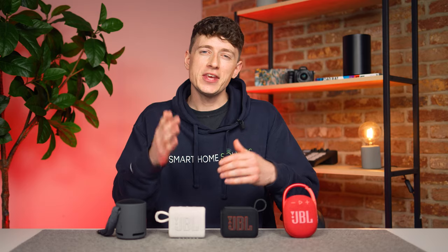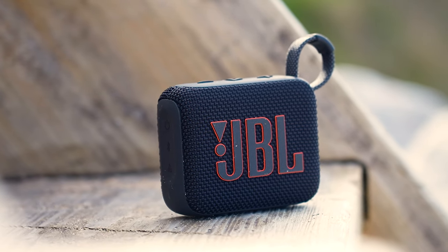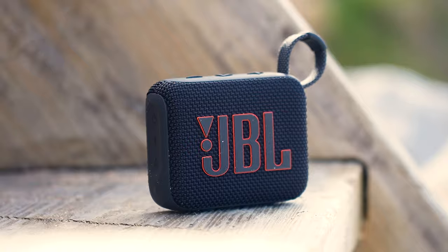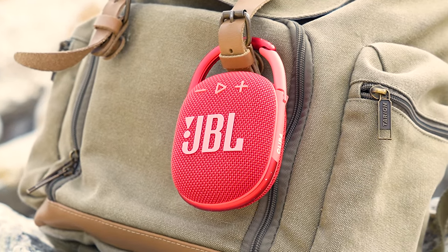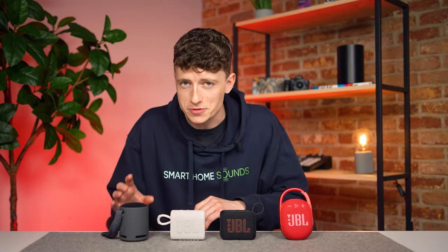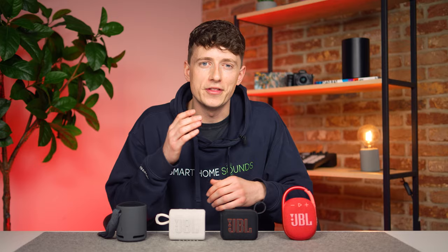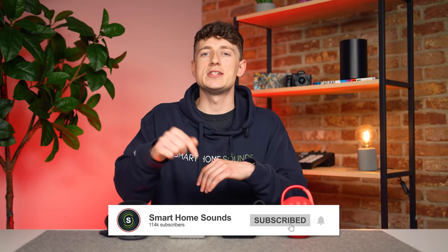So where does that leave us? The Go 4 is a good upgrade on its predecessor — not suddenly 50% better sound performance, but there is an upgrade in that department, and the added battery, access to the JBL app, AuraCast, stereo pair options, and a more ergonomic design all add up to a very decent portable speaker. It's the one I would gravitate to first out of these four options. I can see why people might go for the Clip 4, and I'm interested to see how the upcoming Clip 5 stacks up when released. The XB100 is also popular — the battery life alone is a great plus. But for me, it's the Go 4 that takes the win today. Let me know your thoughts down in the comments below — thank you all for watching and I'll catch you in the next video.